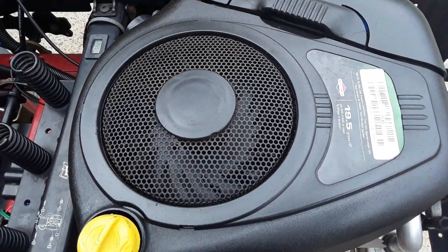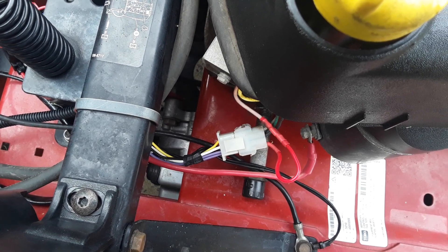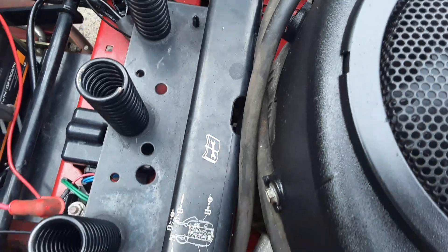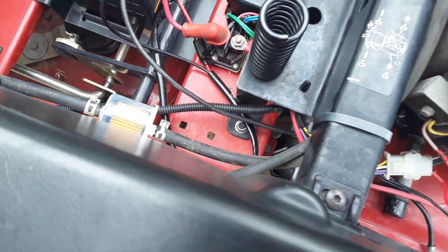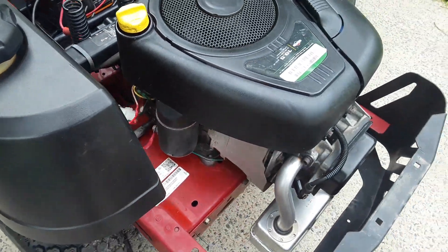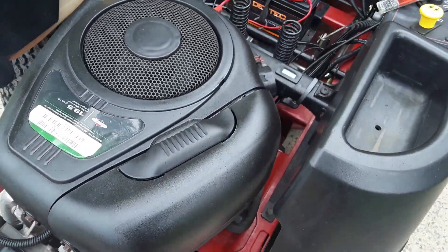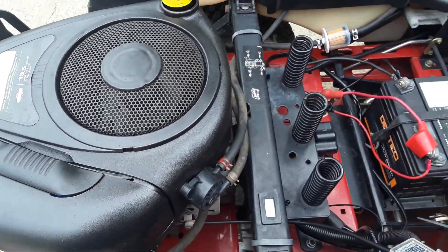The wiring harness plug straight into the original, so no modifications required there. I had to move the fuel filter further down the line, but the 19.5 horsepower — I can have this on one inch now and it just gets down and works. Doesn't labour, doesn't stall out.